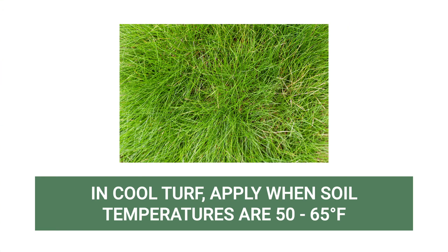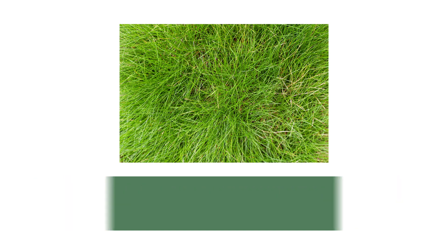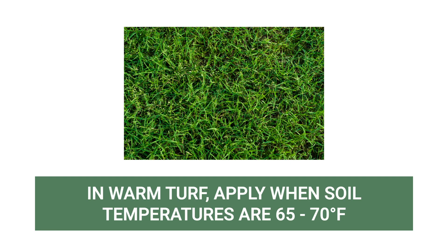If your lawn is composed of cool season grass, the best time to apply fertilizer is when your soil temperature is between 50 to 65 degrees Fahrenheit, which can be between late February to early April. If your lawn is composed of warm season grass, the best time to apply fertilizer is when your soil temperature is between 65 to 70 degrees, which could be between early March to late April.